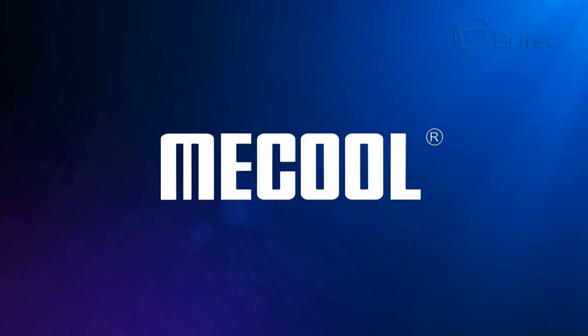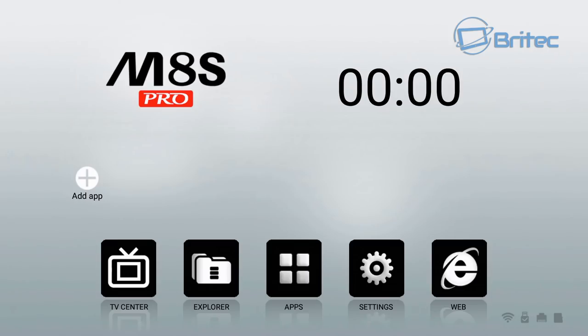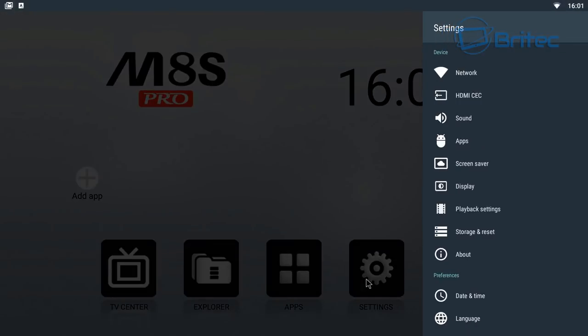Booting it up, it's made by Mecool, who make some pretty good TV boxes, and for the money this one performs well — this is the MAS Pro version. You can add apps on the front of the GUI, which has a lovely graphical interface that's very easy to use. The bottom bar shows Wi-Fi, USB ports, ethernet, and the SD card slot. When Wi-Fi is connected, it lights up green.